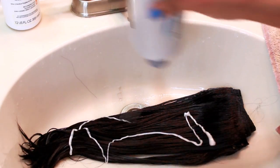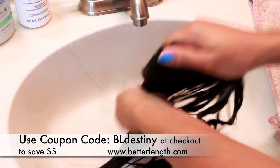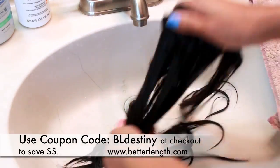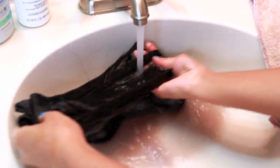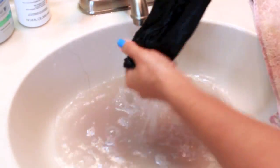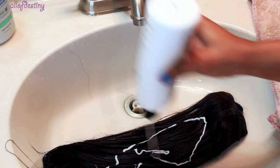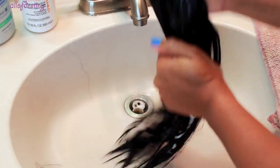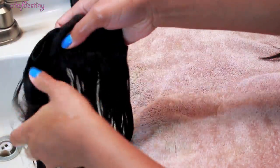I start off by rinsing the clip-ins with some warm water, then I take whatever shampoo I'm currently using on my own hair and wash the clip-ins with that. I keep them from getting tangled by not bundling them together, just running my hands through them. I never use super hot water on the clip-ins. Since this is my first time washing them, you can see some of the hair dye is coming out, but they still match my hair just the same.